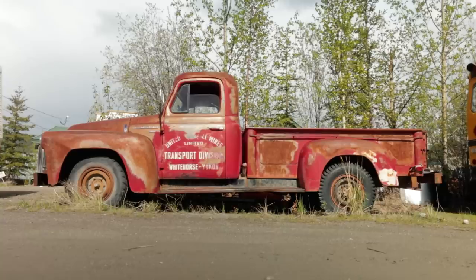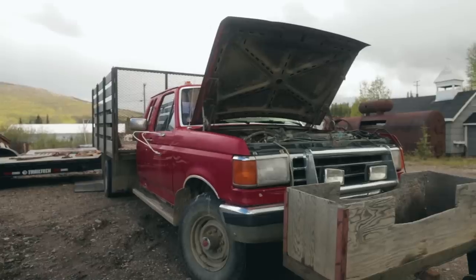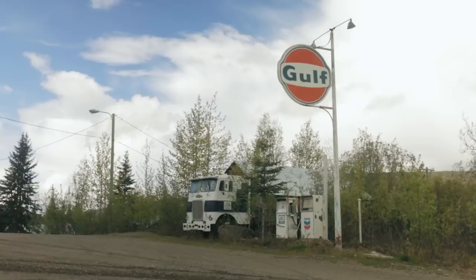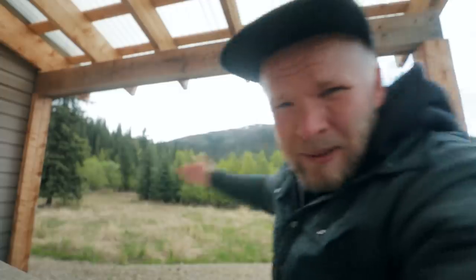Good morning and welcome to Kino City. We've been here in the Yukon, which is a territory — I believe it's a territory, not a province — in Canada. It's in like northern Canada. I've never been this far north in Canada. Super cool place, beautiful scenery, beautiful place. And we're in this super tiny town of Kino City and it's one of the coolest little towns that I've ever been to.